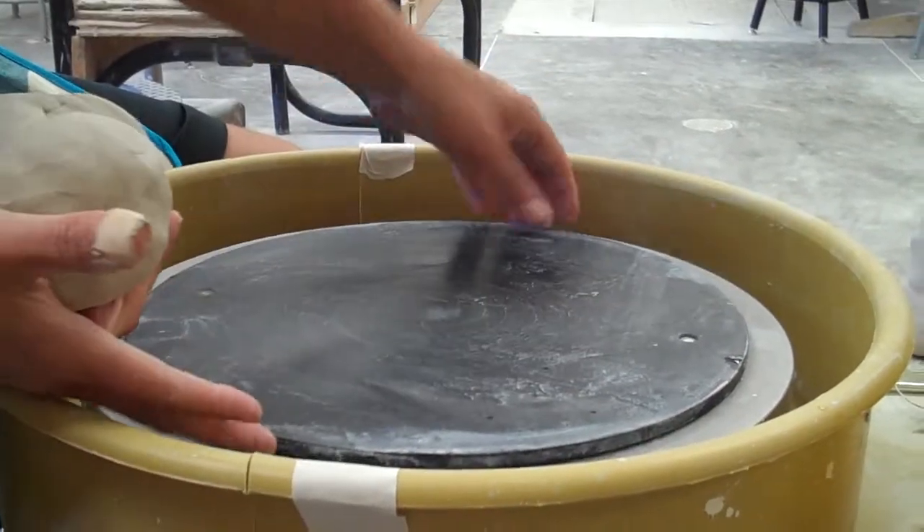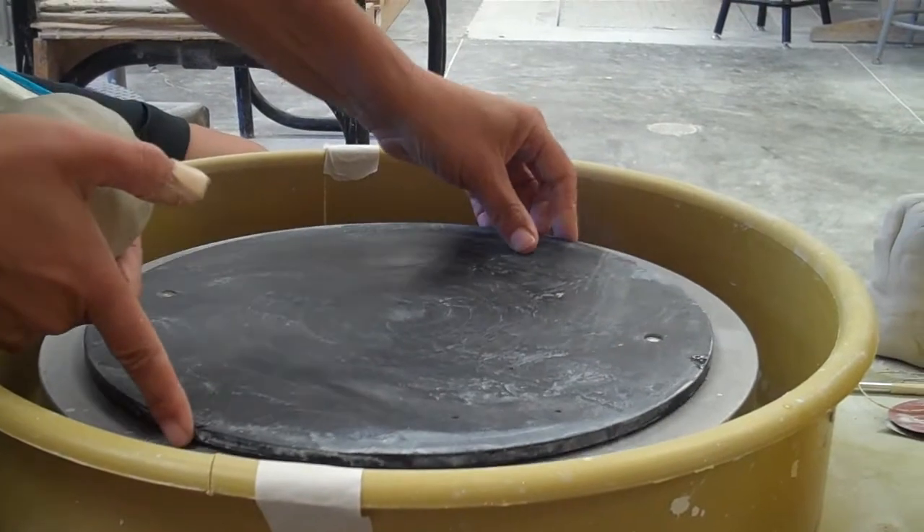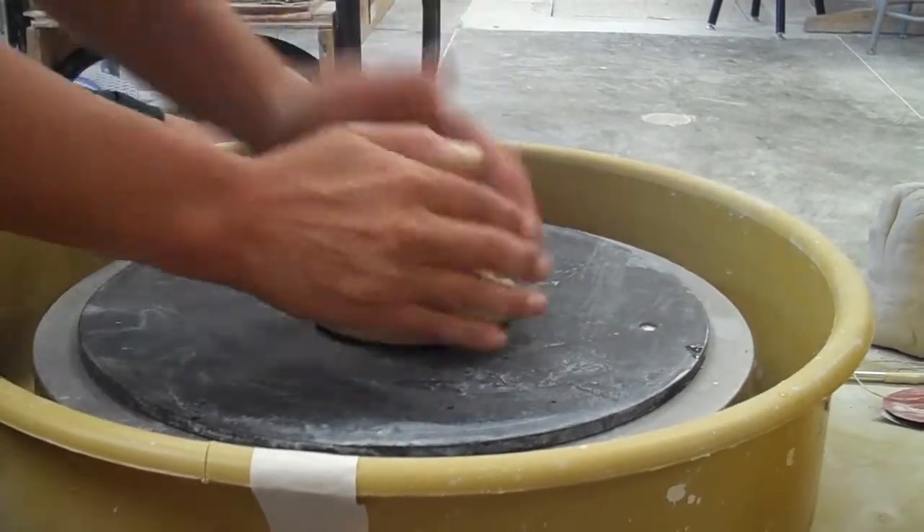It's important to have your bat on top when you have the locks. Your hands need to be dry, the bat needs to be dry. Slam the clay in the middle.